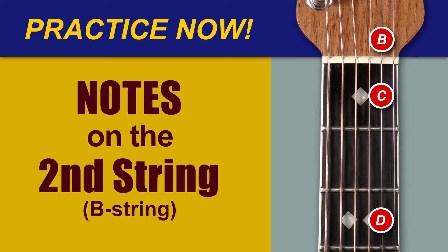Okay, grab your guitar and play the following notes on your second or B string. F, G, A, B, C.